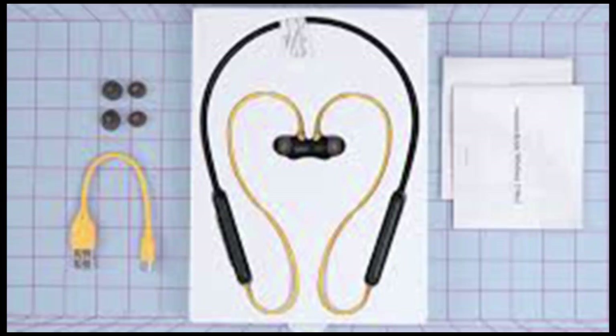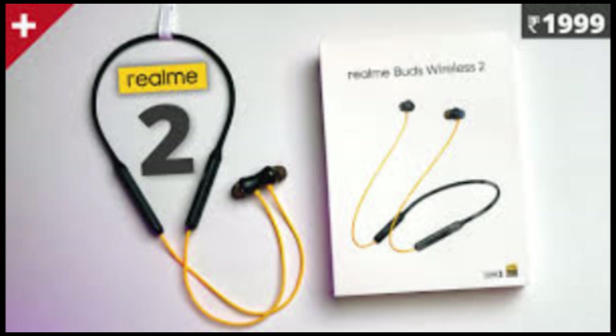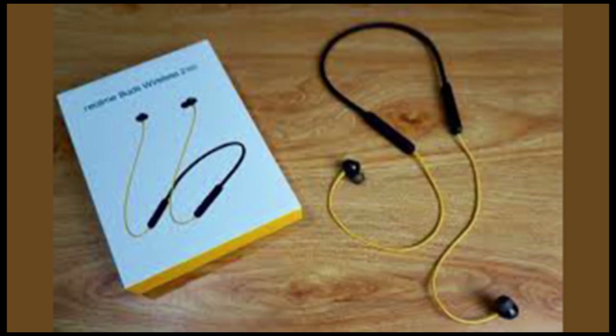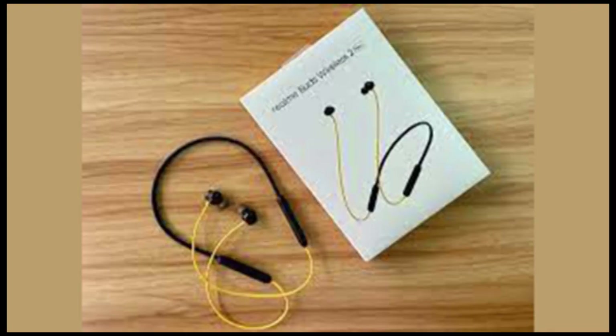Priced at Rs 2,299, Realme presents a dilemma for most buyers. If bass-heavy songs are your choice, Realme is the best option available. Call quality also makes it a better alternative. But if battery life is a concern, you need to look for other options. Design can also be a critical aspect in deciding — the new earphones are bulky and not as sleek as one would like them to be.